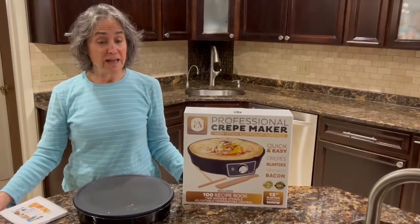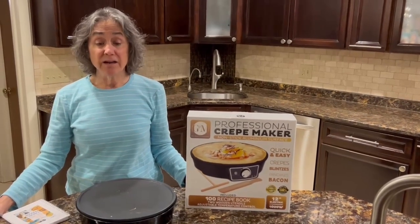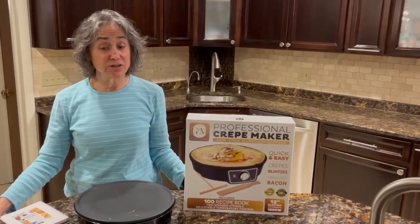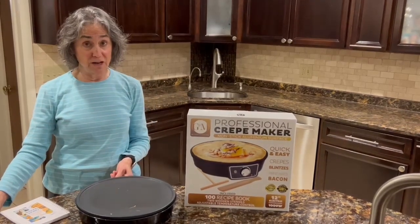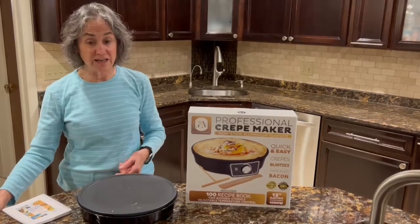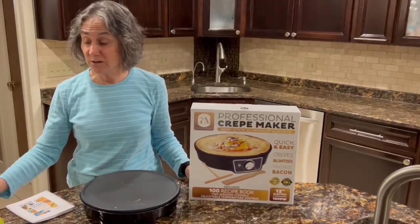So they have 24-hour, seven-day-a-week customer support and your satisfaction is guaranteed. It has a control knob which goes from a lower setting to a higher setting and an indicator light that tells you when you're ready to go.